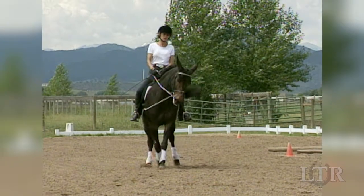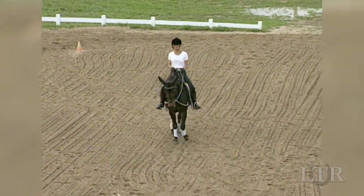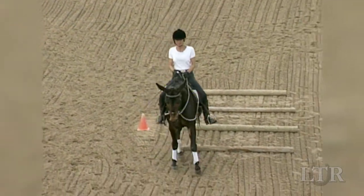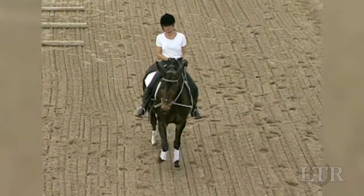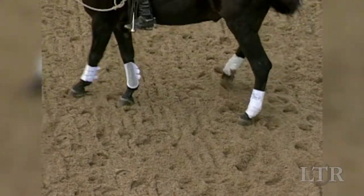Now you can do a little fine tuning by teaching him to G over — move to the right — and to Ha over — move to the left. As he moves forward on an angle to the right or left, your equine will learn to keep his shoulders and hips more or less parallel to the side of the arena. His legs will cross over as he moves in the direction that you want.